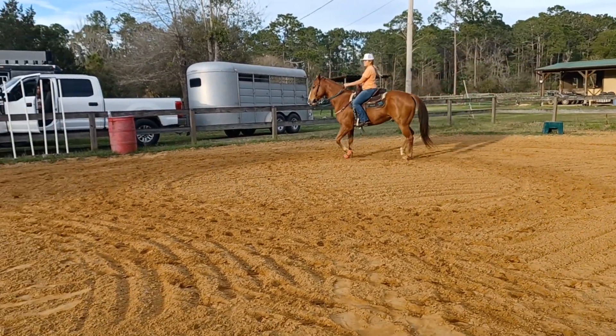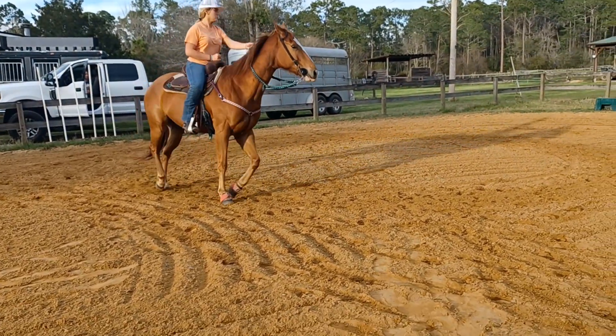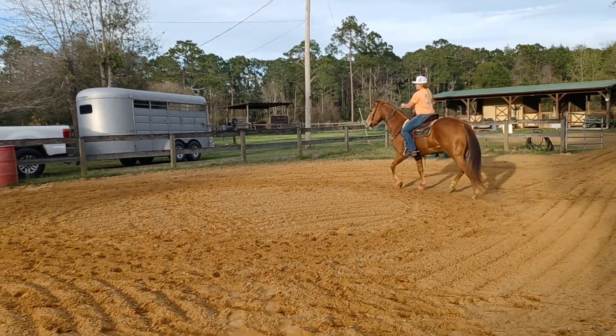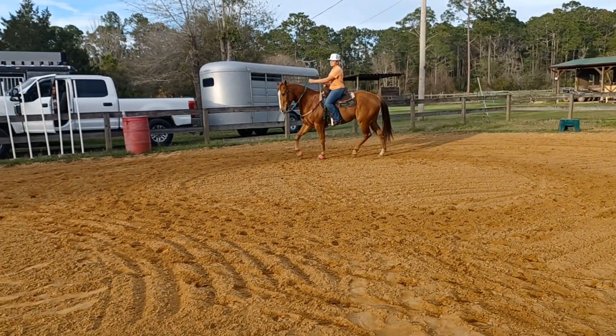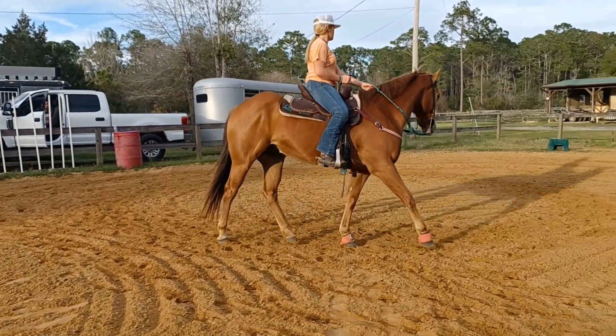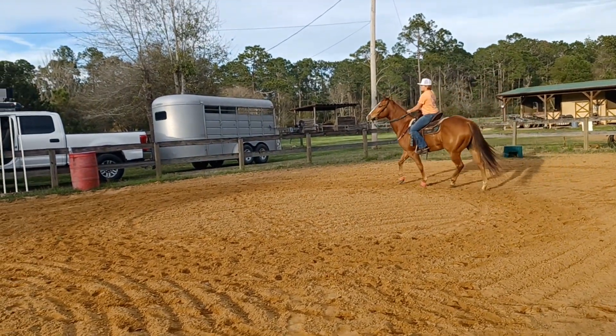That's pretty — down, use his butt, up, reach. Down, he uses his booty, and up, reach — one more. Now we're up, now we're down, up and down, and we'll impede him.